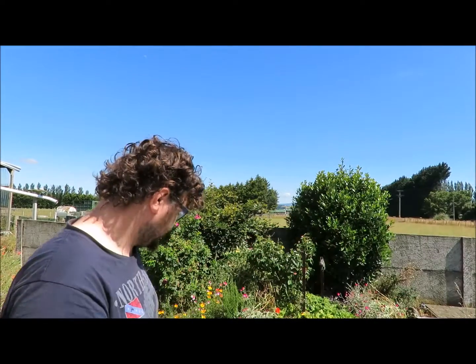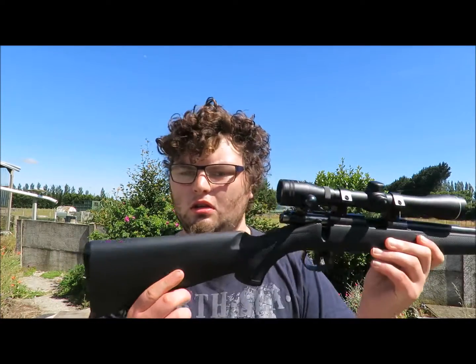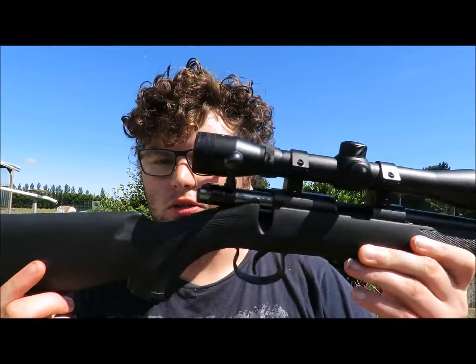So I definitely think the Norinkos are worth looking at. Another look at the Norinco there.